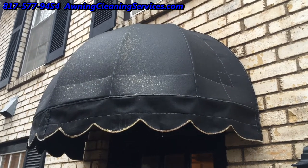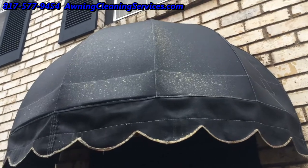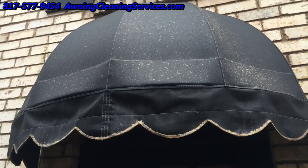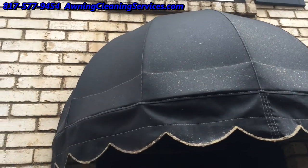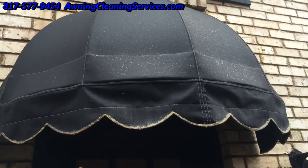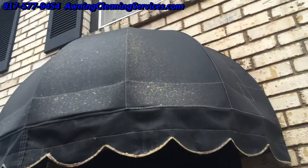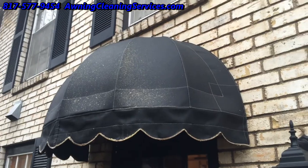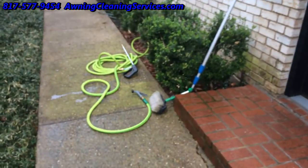It's been about 20 minutes and this is what it looks like before I rinse it off. You can see it's still dripping a bit — some of our cleaning solution here for awnings. We're going to rinse it and it should improve it dramatically. We're going to be rinsing it just with a garden hose, nothing special.